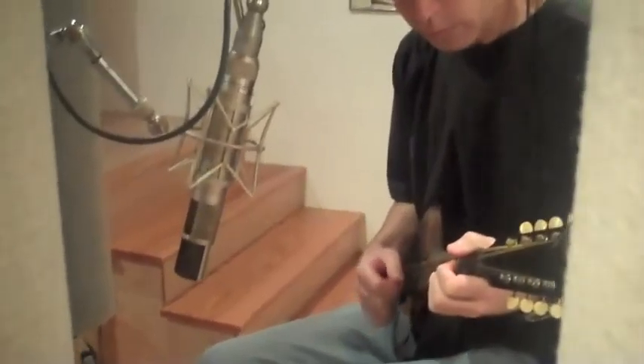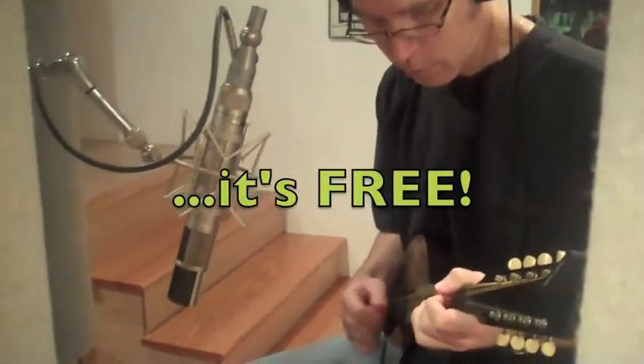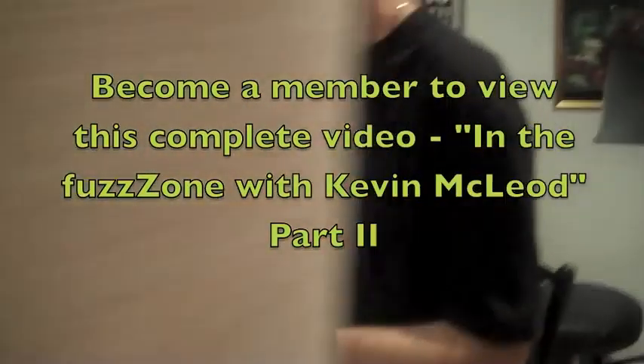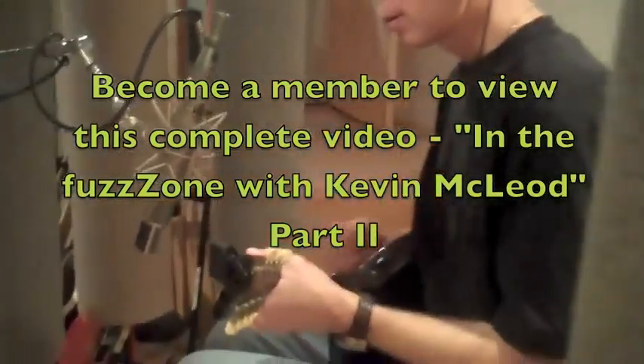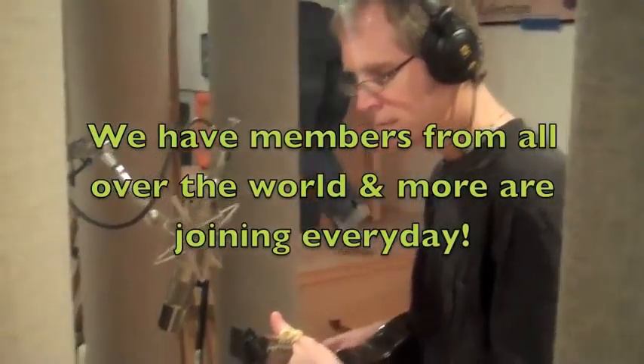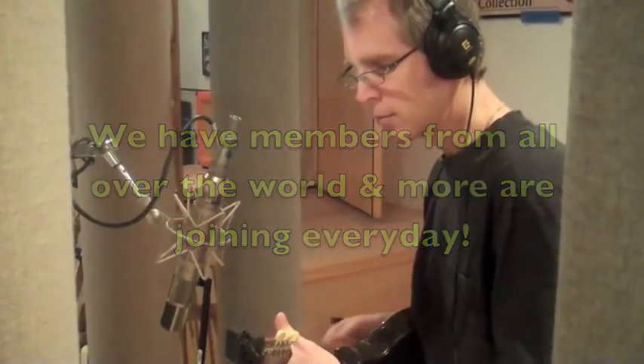Sounds great. Very Celtic. I feel like I'm in Lord of the Rings. He's gonna be pretty good — I've definitely got some tracks. Thank you.